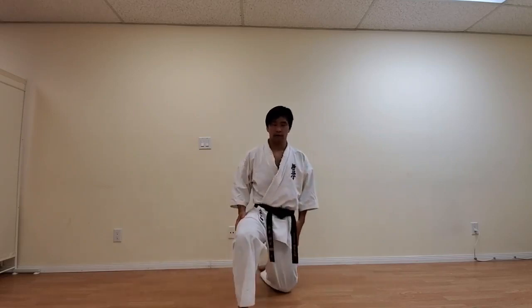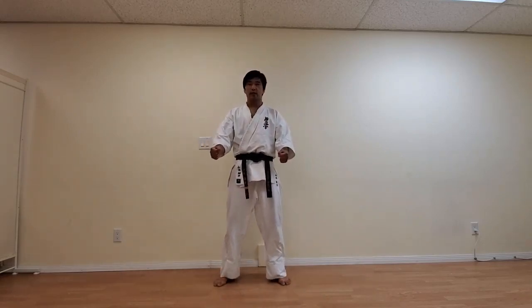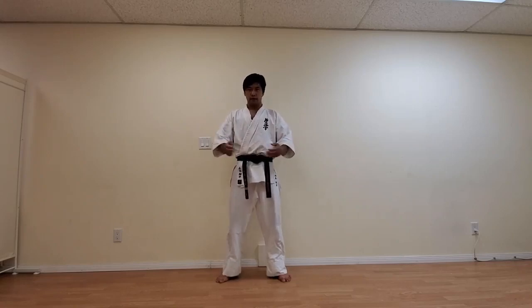Please stand up — right leg first — and come up to your neutral stance. This neutral stance is called Fudo Dachi. It shows a way for you to be ready, learn, and respond to the class. This is not necessarily any sort of fighting stance per se. Fudo Dachi: hands right in front of you at belt height, shoulder width apart with your toes slightly pointing out, and you're standing straight.